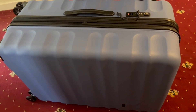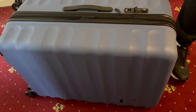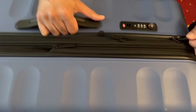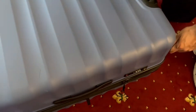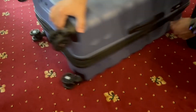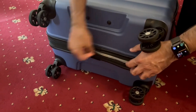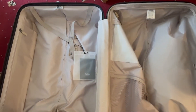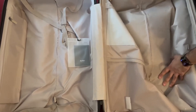Let me just unzip this so you can see the inside — unzipping it both ways and flipping it over to show you the interior.